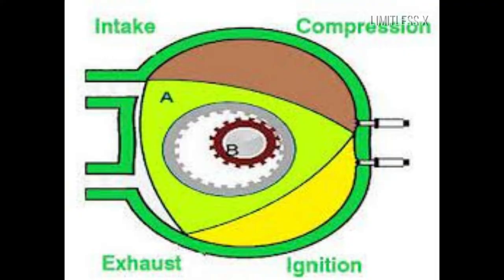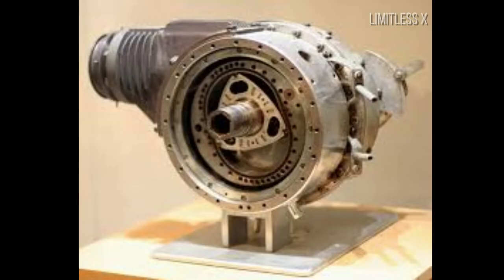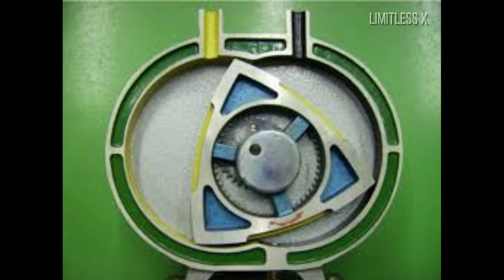The design was intended to be a simple and more compact unit with fewer moving parts and more efficiency, while also rotating in a single direction. This was very different to conventional reciprocating engines, which had many moving parts and involved the nearly instantaneous reversal of motion of these parts.